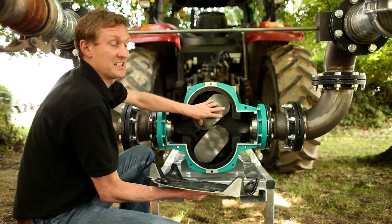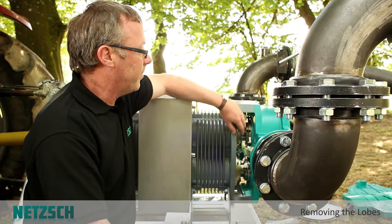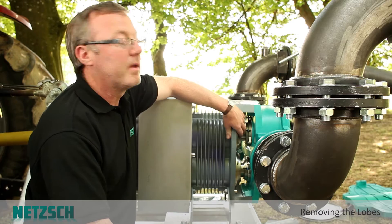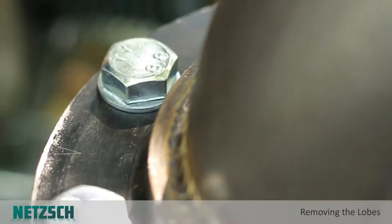The lobe condition can be inspected and the liner can be inspected as well. In a minute we can see how easy it is to remove the lobes. To remove the lobe we come behind the pump housing here and there's a simple taper lock mechanism for each shaft. By loosening the bolts on the shaft we can then take the lobe out from the front of the pump.